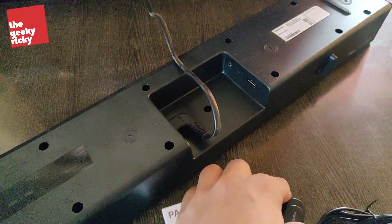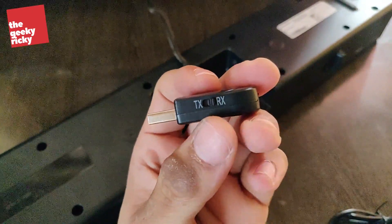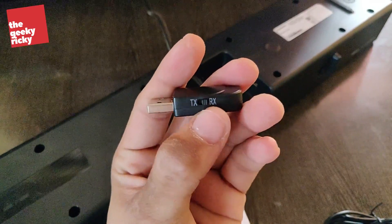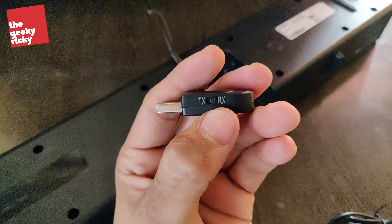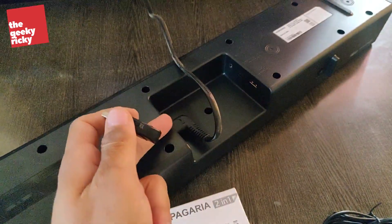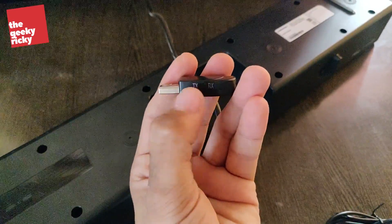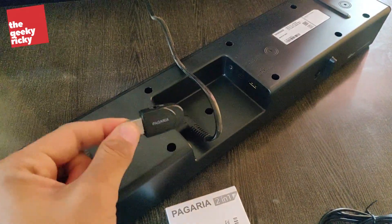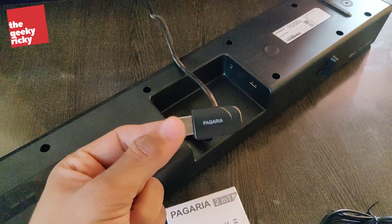This device has two buttons — one is TX and one is RX. RX means receiver and TX means transmitter, so you toggle between these depending on whether you want to transmit or receive a Bluetooth signal. If you want to connect your soundbar and TV via Bluetooth, you have to use the transmit button so that the device transmits the audio signal from the TV, and the soundbar can then connect accordingly.